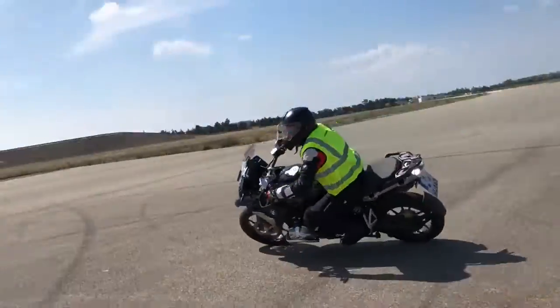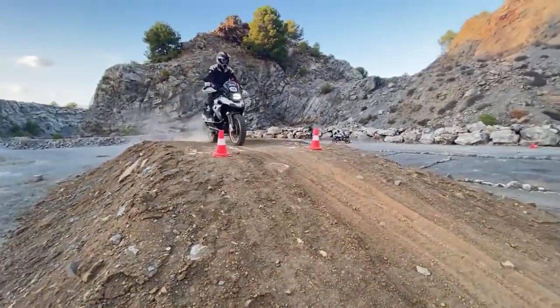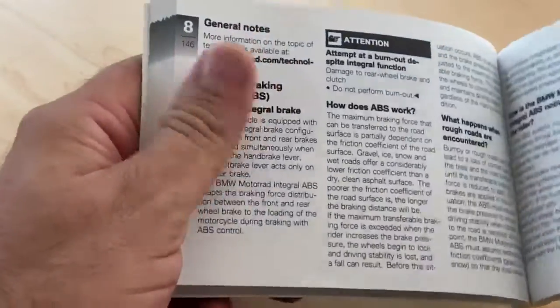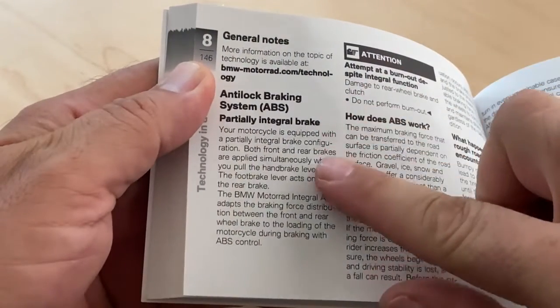Keep in mind that when this system is overridden, you will not enjoy the benefits of this technology. It's also important to remember that having ABS brakes does not replace safe riding practices, so remember to always be a safe and diligent rider. It's also a good idea to consult your owner's manual for how ABS functions on your specific bike and become familiar with it.